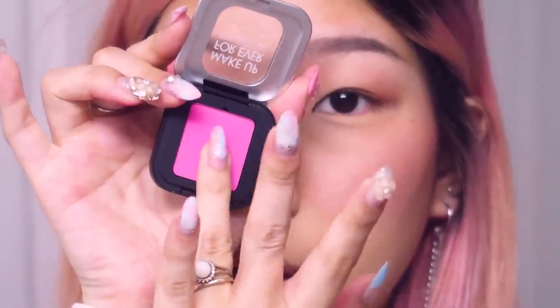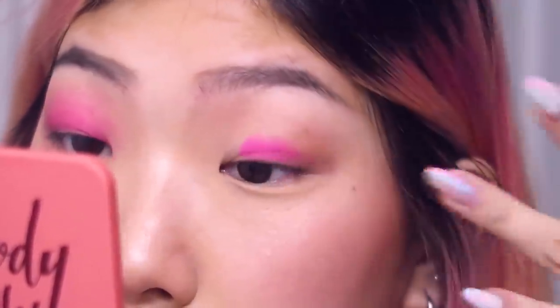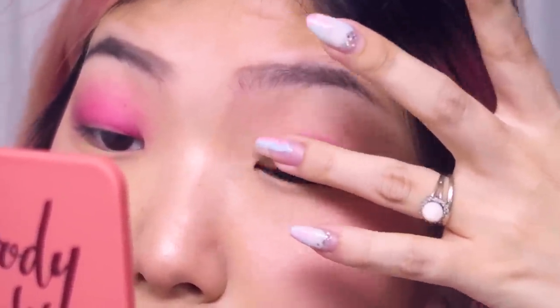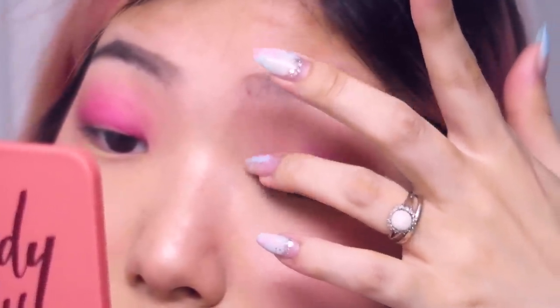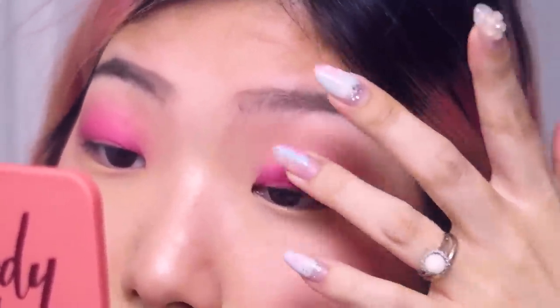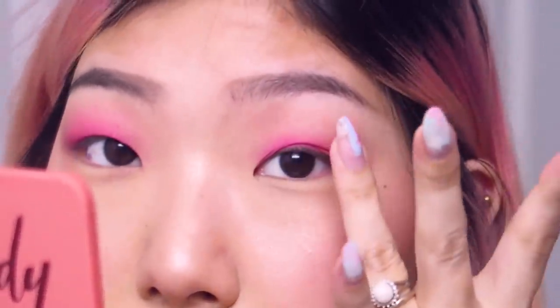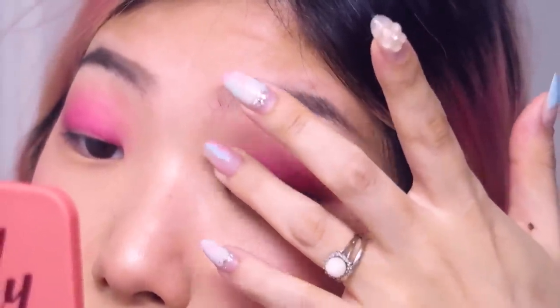Moving on to eyeshadow, I'm just gonna use this bright hot pink from Makeup Forever. I'm literally gonna take my ring finger, place this color on the base ball and center of my eyelid, and just blend it out. The key thing with applying makeup is watching your technique — where you place it is where you want it to be the brightest and most pigmented, and then you blend it out in the direction you want it to fade into.